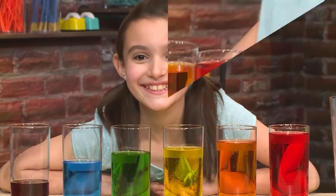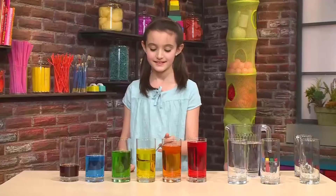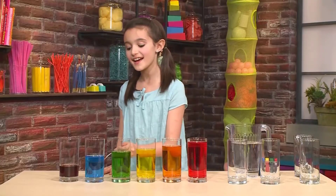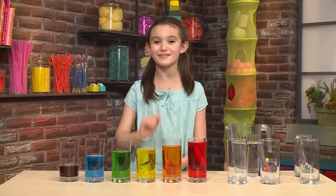How to make a water xylophone. I made music out of water and glasses. Let me show you how to make one so you can play too.